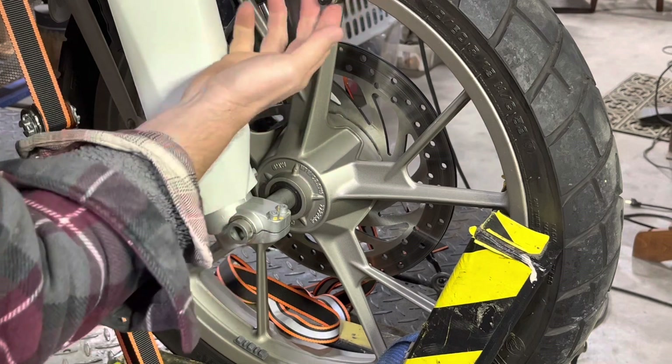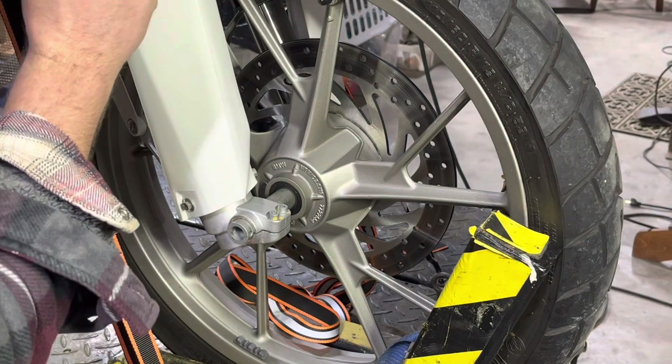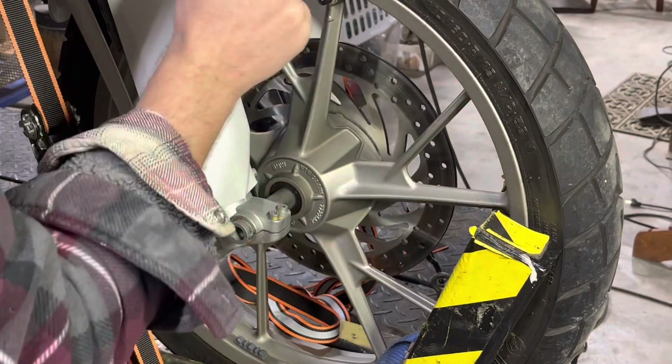Unfortunately, this valve stem goes right into the casting, so I can only use tubeless tires here. But we have a common size 110-80-19, so we'll have some options to put directly onto this rim.